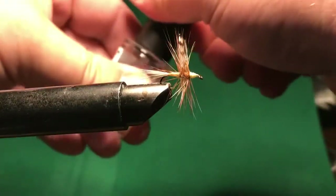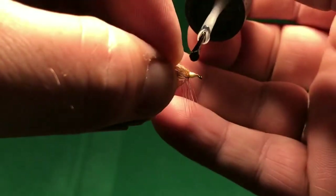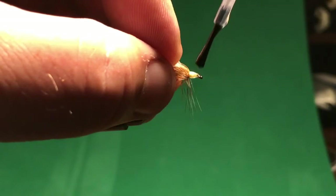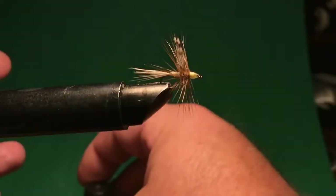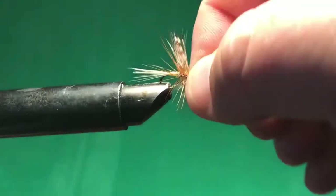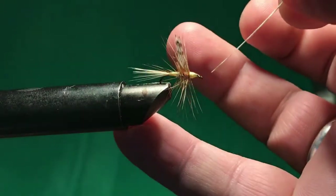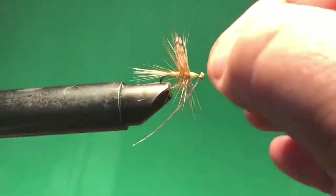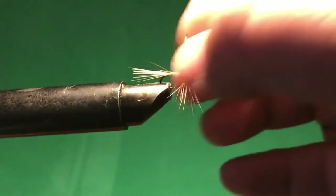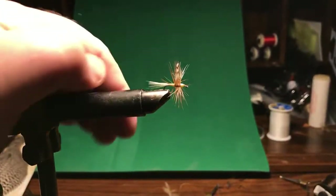I'm going to use clear fingernail polish — some people are picky and use something like Hard as Nails, but this is just a dollar at Target. I drag across the top and across the bottom. Sometimes you don't even need a brush — you can have a needle in there because you just need a drop. The glue will set, and then I can use my quill if I think I got some in the eye of the hook — just put that through to clean out the eye, then fluff it up.